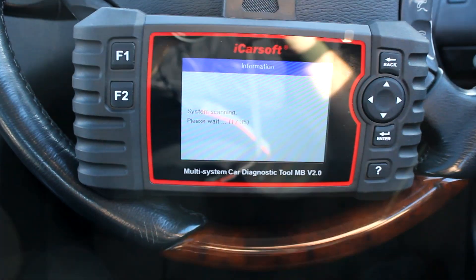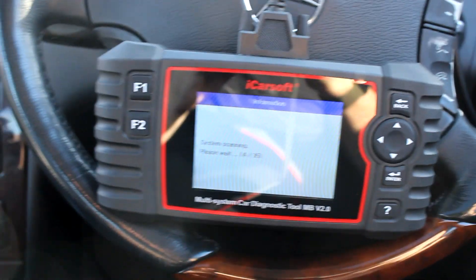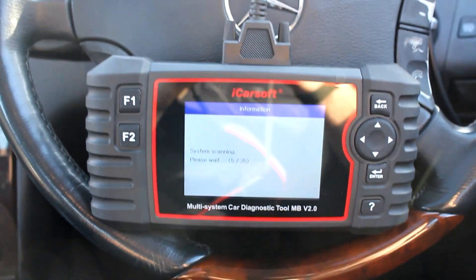Let's do a smart scan. As we can see there, it scans 35 different systems, and it does it in quite a fast nature. There's no hanging around.